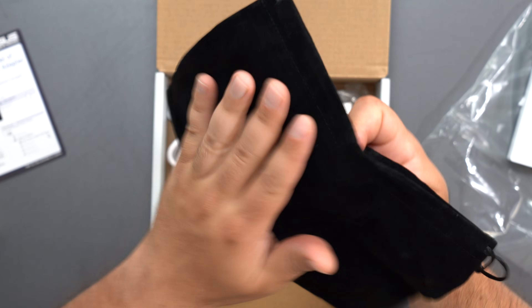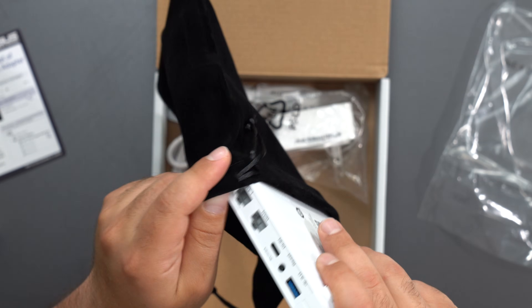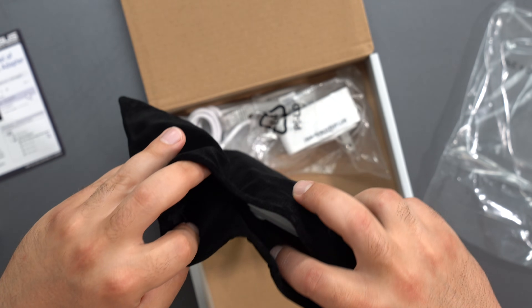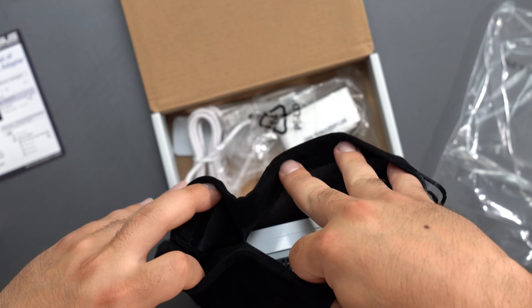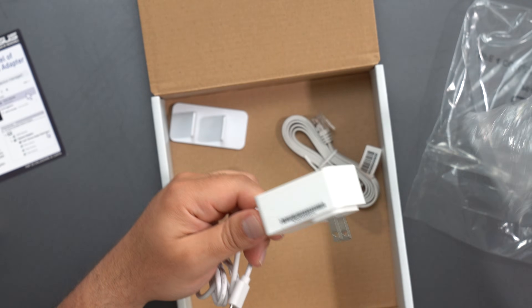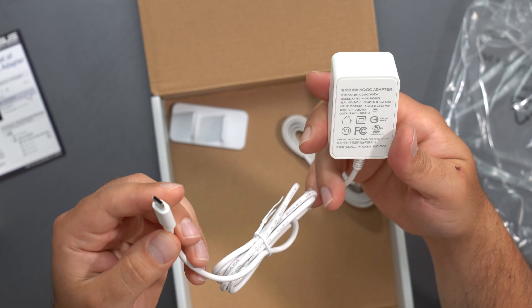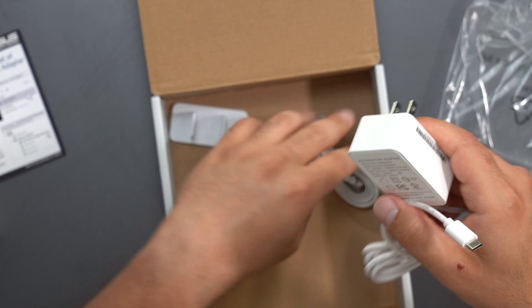It comes with this microfiber-style sleeve, which is really nice. There is a separation sewn in right here, so you could put the power adapter on one side and the router on the other. The power plug is a standard USB-C output at 9 volts at 2 amps, and it is 100 to 240 volts in case you're wondering.